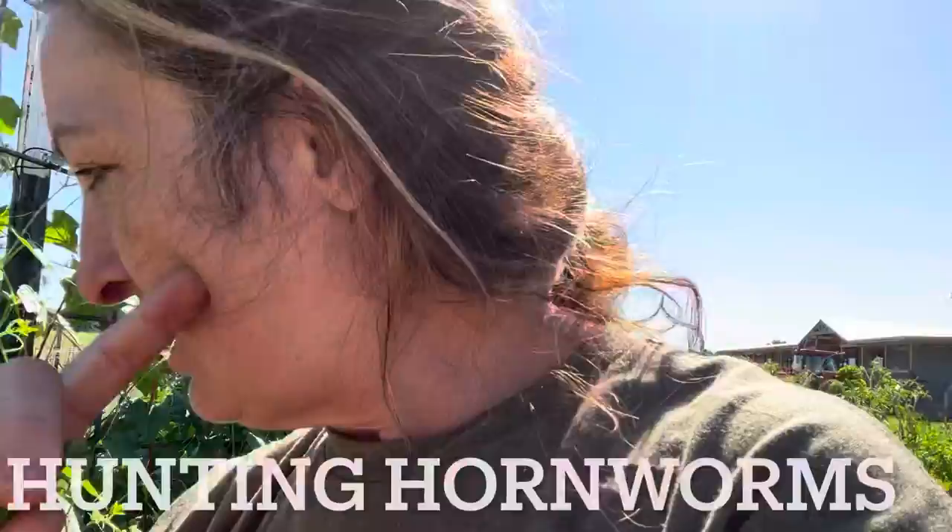You can get a black light flashlight and bring that out into your garden at night and they will illuminate. I do have another video on there that covers this as well.